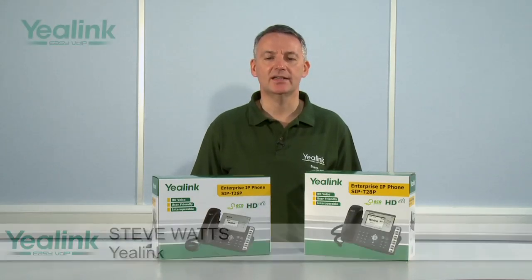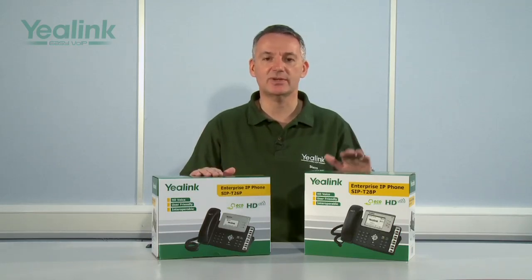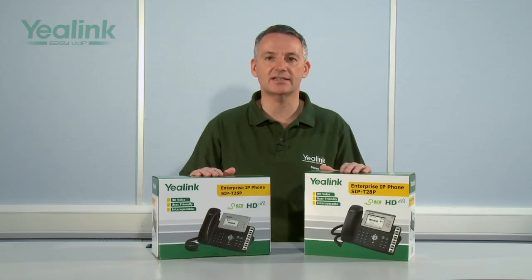Hello, my name is Steve Watts and I am from a company called Yealink. Yealink design and manufacture their own comprehensive range of high quality but cost-effective business class SIP handsets, and today I am here to present to you an overview of the features and functionality of two devices from the range: the T26 and T28 SIP desk phone handsets.